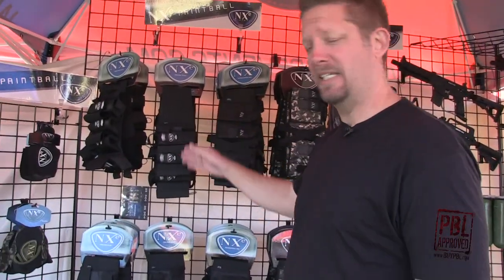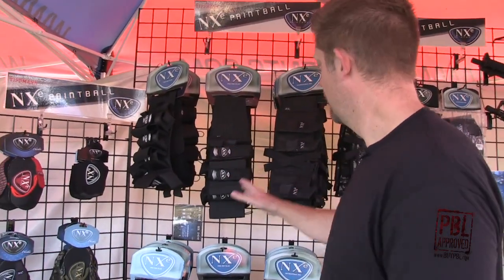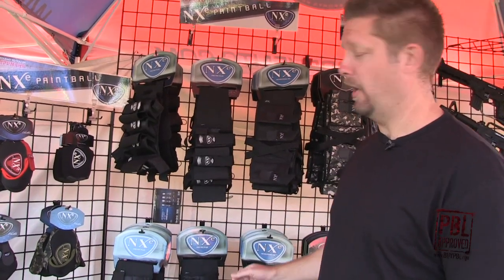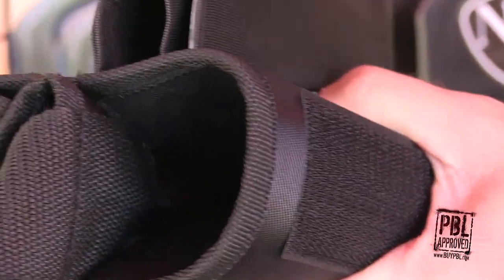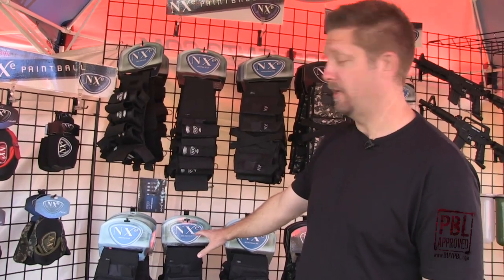The next step up in the NXE line is the TP harness. This harness features a lot of the really cool features in our elevation harness, which includes ejectors and slippery sleeves to make the pod slip out really fast. We've got a four plus five configuration and a three plus four configuration.